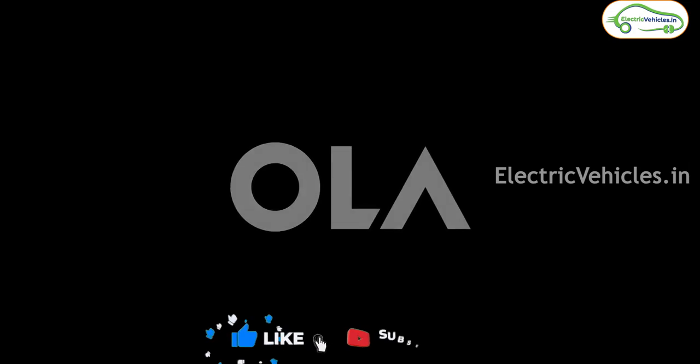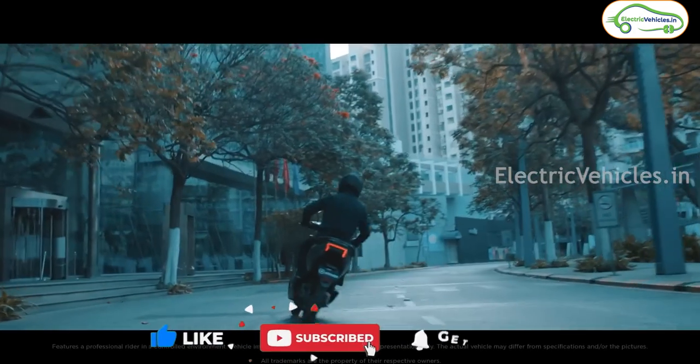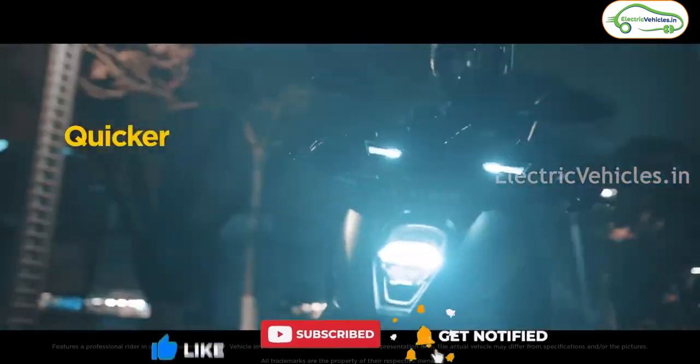The final decision is in your hands — please let us know your thoughts on both these electric scooters in the comment section. If you found the video helpful, please hit the like button and don't forget to subscribe to Electric Vehicles India. Go green, go electric!